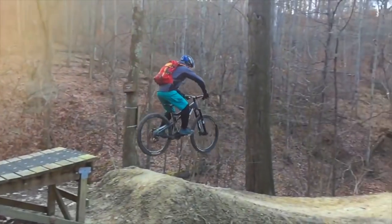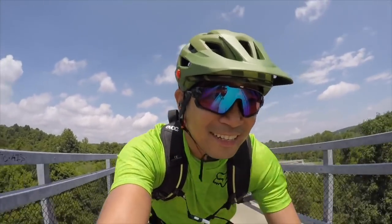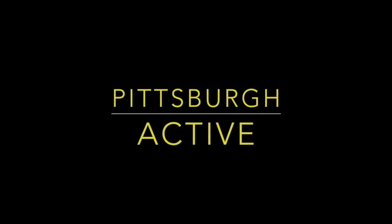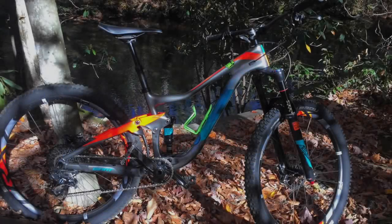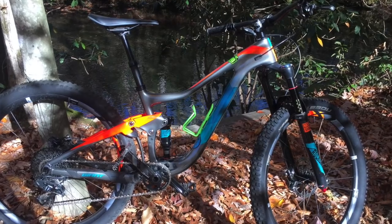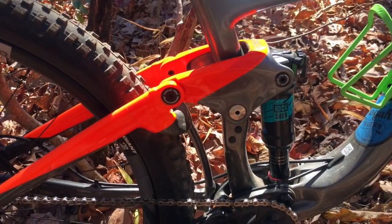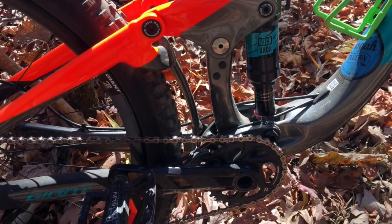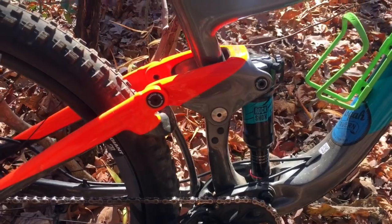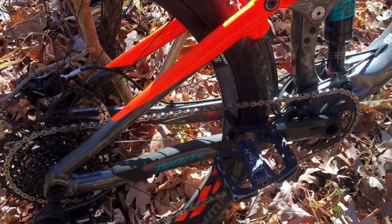This is a 2017 Giant Trance — Giant's trail bike. It sports 150 millimeters of suspension up front and 140 of Maestro suspension in the back. What you see there is the Maestro Trunion Link — a new carbon fiber link that Giant just rolled out for their 2017 models.